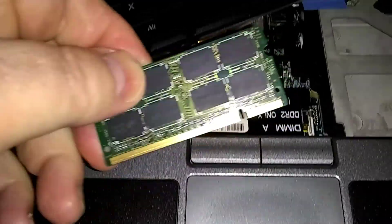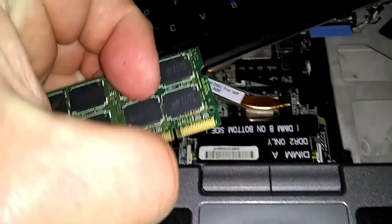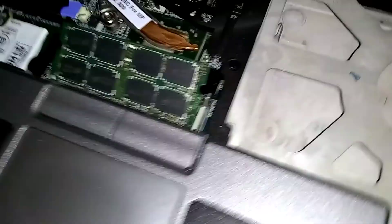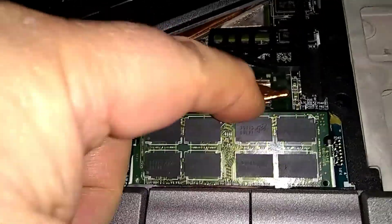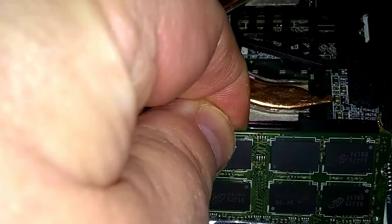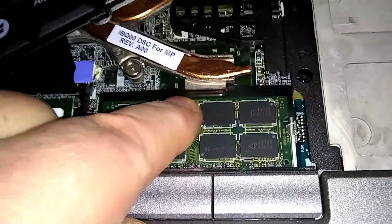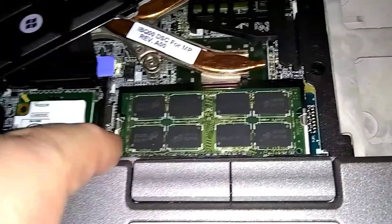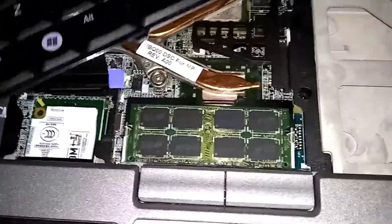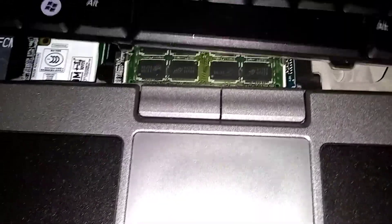That's the second RAM slot. Just make sure you've got this little notch lined up, and make sure you seat it all the way in there so you don't see the gold contacts on the bottom. It's gonna be tilted up at about a 45-degree angle when you insert it. Once it's seated all the way, push it down — as soon as you push down, these side notches we released will pop on and lock in. That's it.